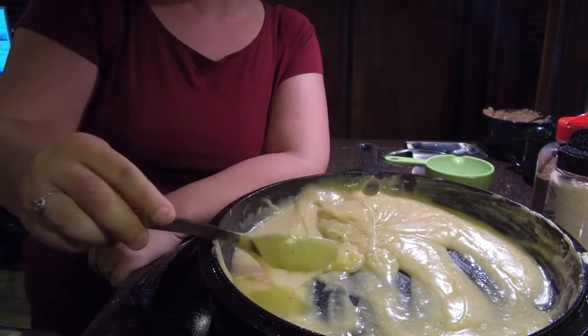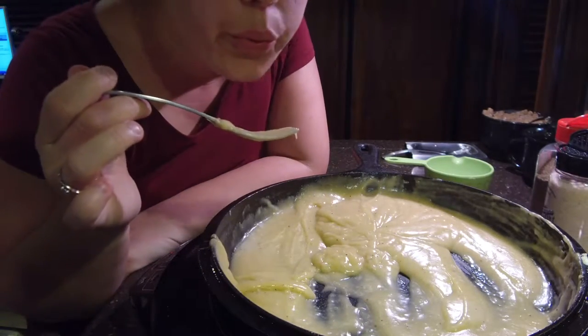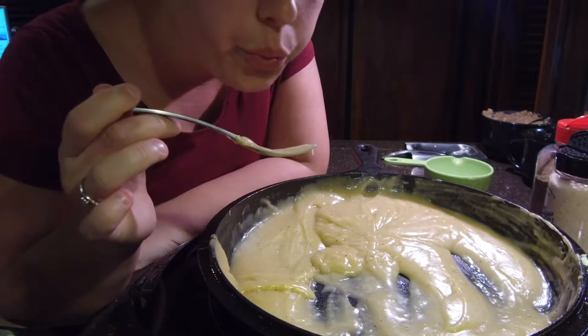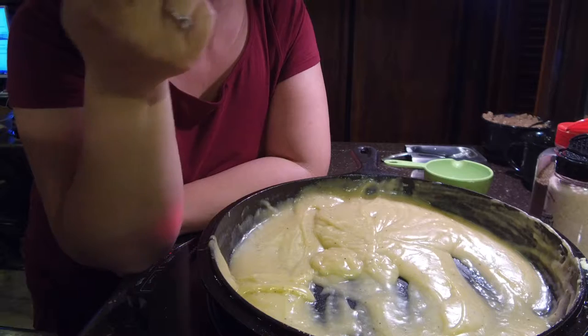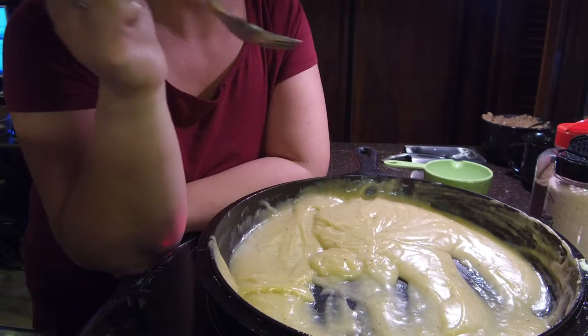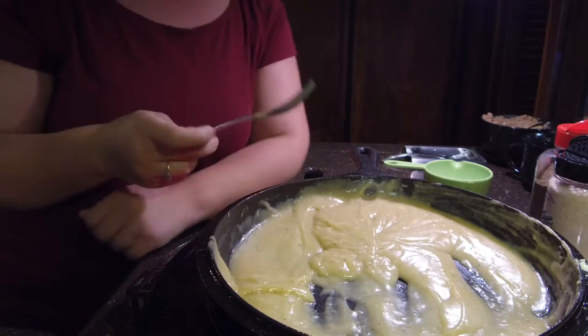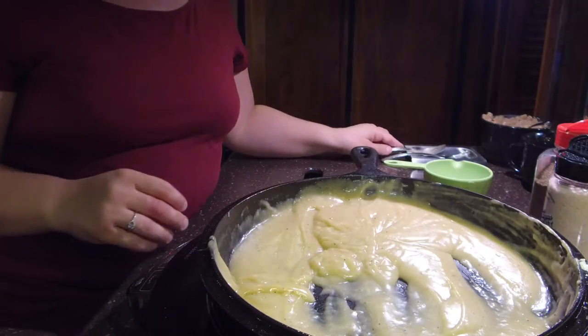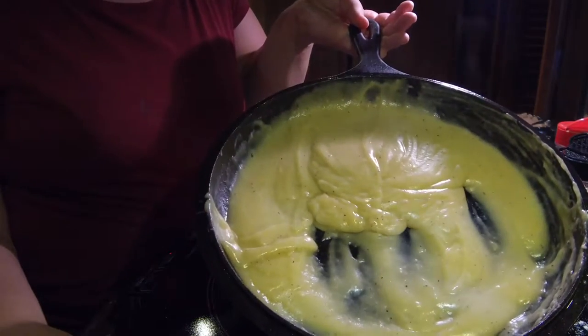Really happy with how this turned out. Yep, delicious. Perfect — and that's the country gravy.